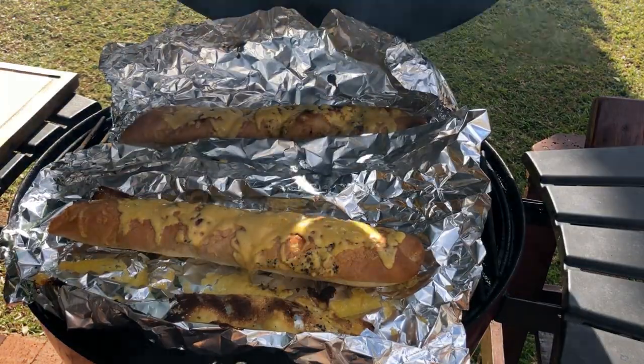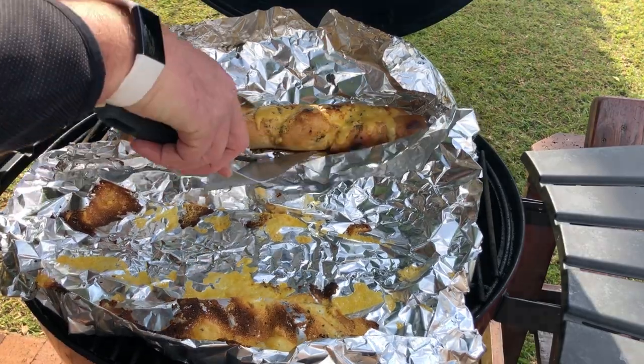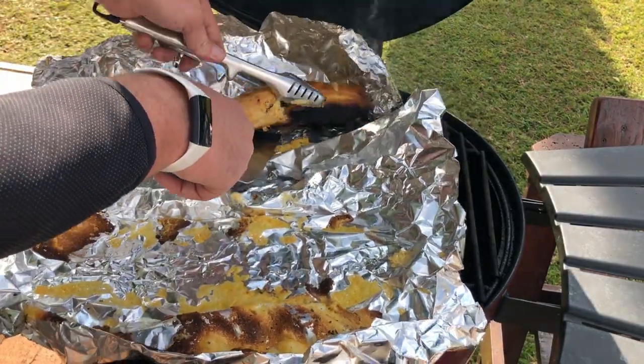Close your braai lid to melt the cheese. The melting of the cheese took me two minutes. When the cheese is melted, remove the loaves of bread from your braai and serve.